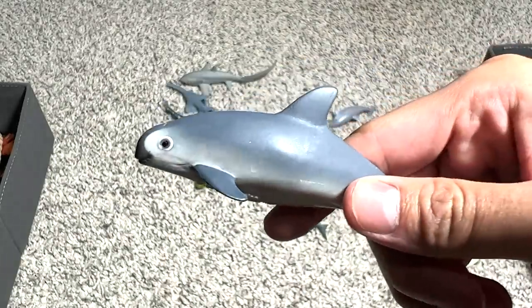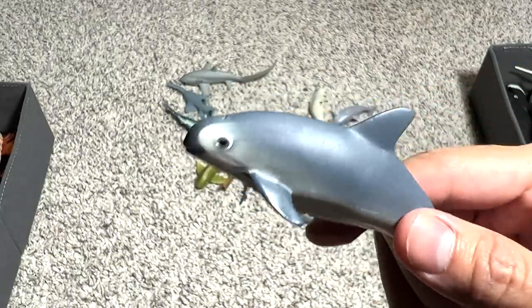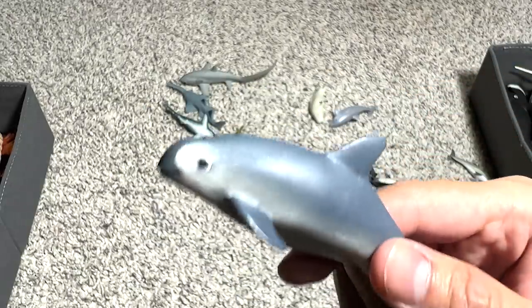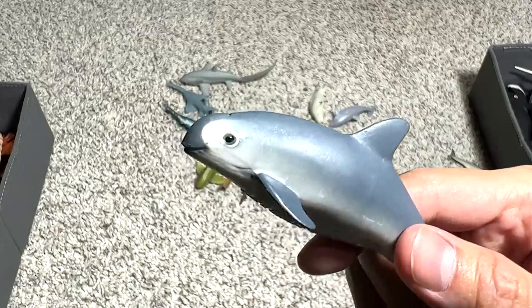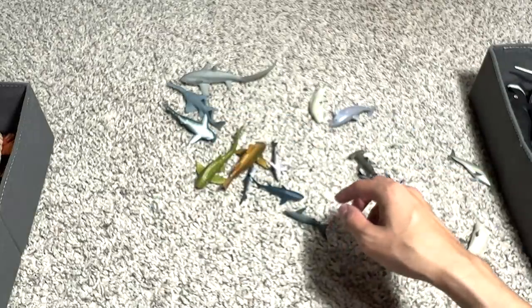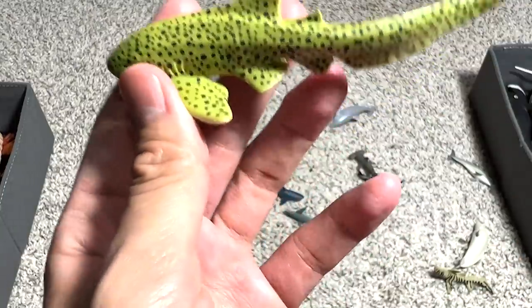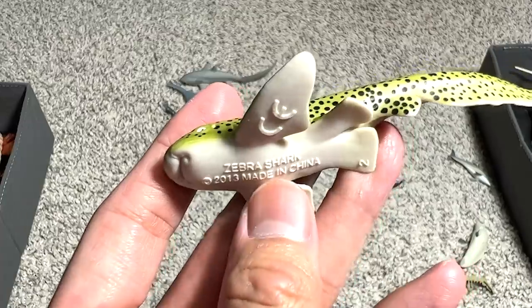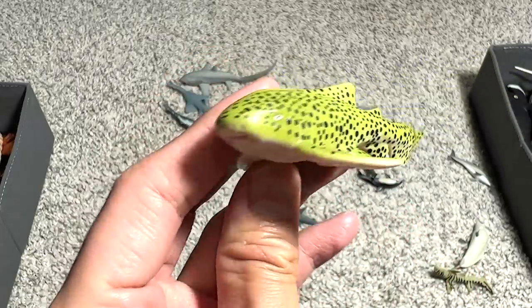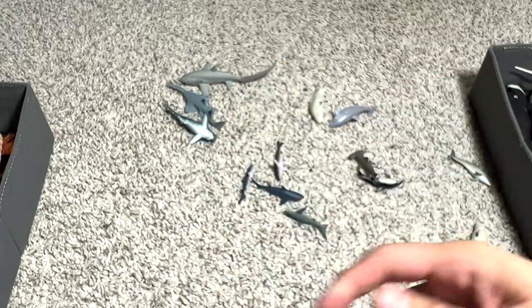This is known as a vaquita porpoise, and they are critically endangered. I'm going to do some research later on — hopefully the population is increasing because the last time I heard, there were actually less than 10 left in the world, which is kind of sad. This one is a zebra shark — though I feel it looks more like a leopard shark. And this one could be a carpet shark.